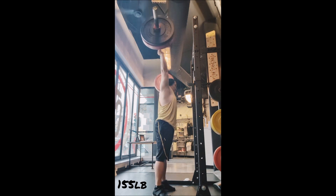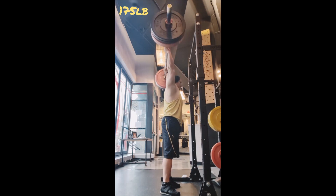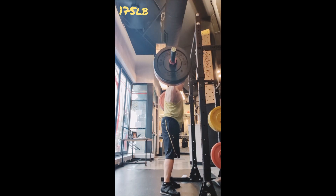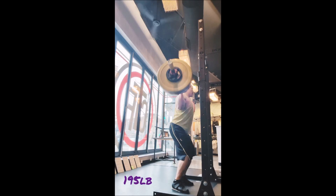Then for the press, warm-up singles with 185, 205, and 220, going into three working singles with 230 pounds, four minutes between sets. First rep — not bad.